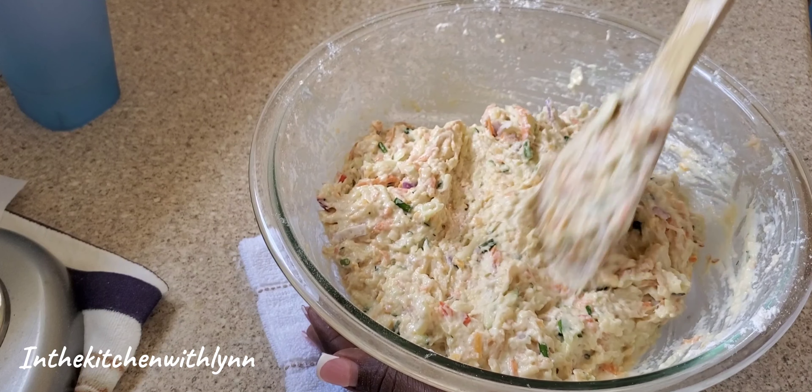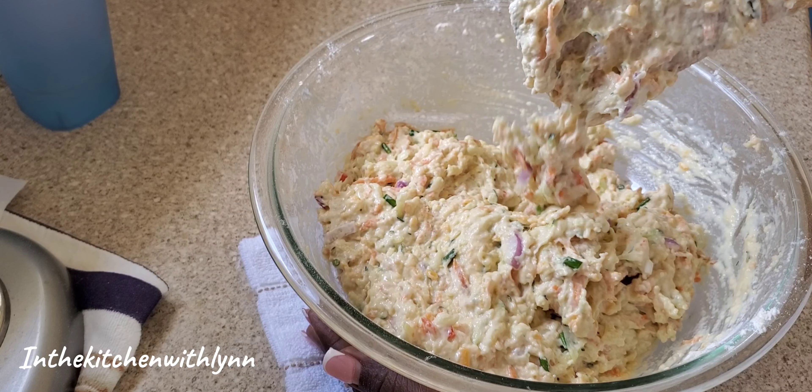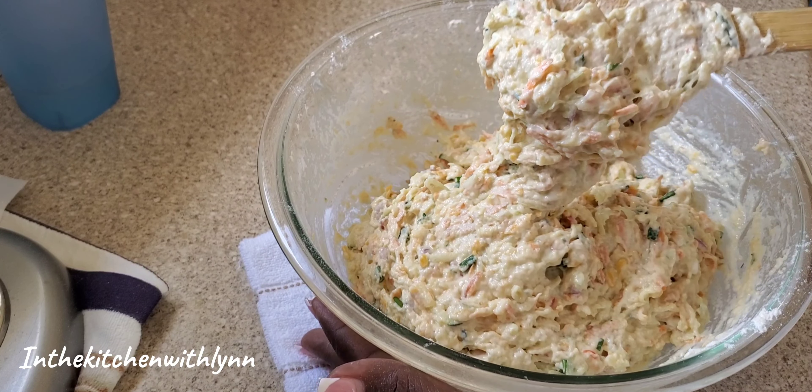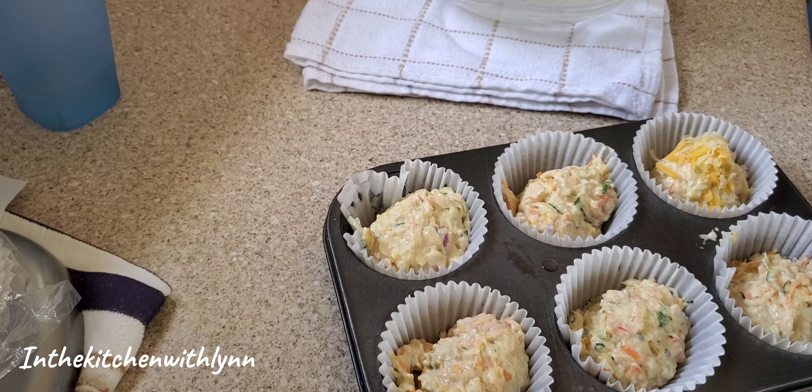Once it's done, this is what it should look like — a very good batter, very good consistency. I oiled my pan and placed my cupcake papers in. Then with the help of an ice cream scoop I'm going to fill my papers up — not completely, but about three quarters because these muffins tend to rise. Then add some grated cheese over the top.